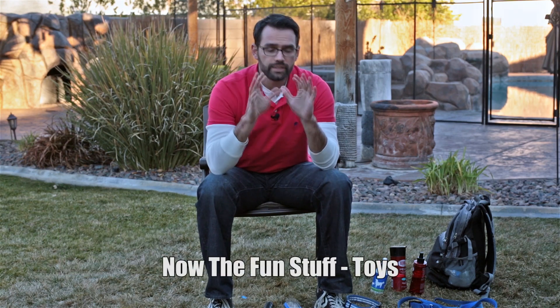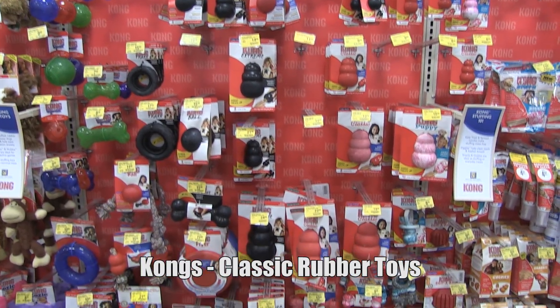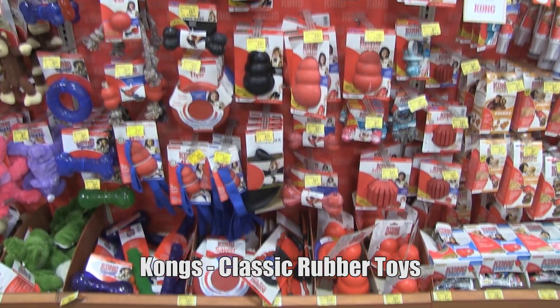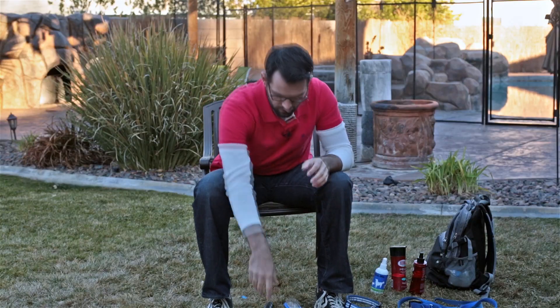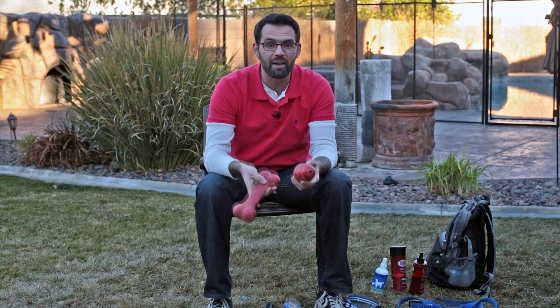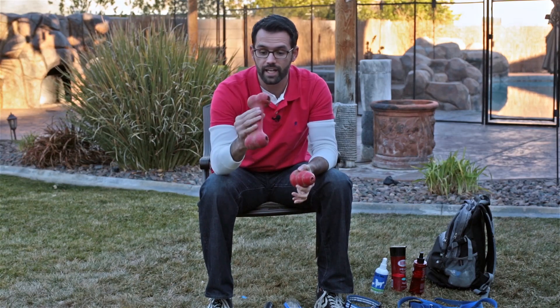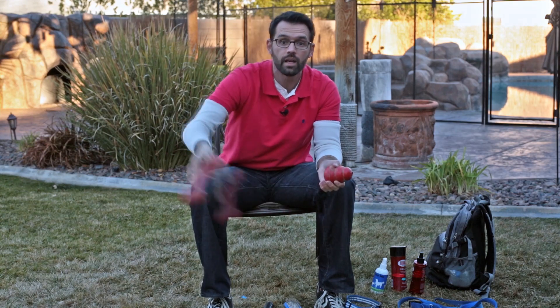Now let's talk about toys — if you get the right toys this could be a big deal for you and your dog. I should probably get a sponsorship from Kong because I use them so much in all my videos. This is a big Kong that I use for my German Shepherd — it's his main toy. You can stuff treats in it, they can chew on it, and you can play fetch with it.